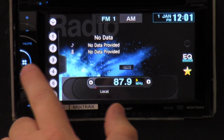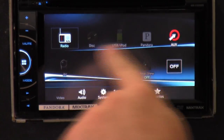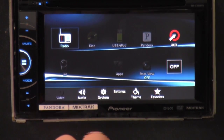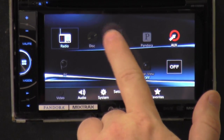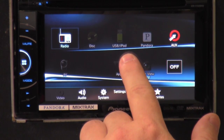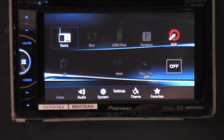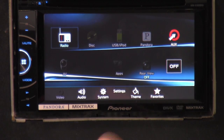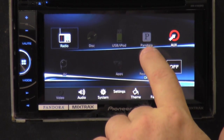The next button down has four little blue squares. You click on it and it brings you to the different options for your radio: radio, DVD — if you have a disc it'll light up. If you have a USB or iPod plugged in, this will light up. Now, if you have an iPod but don't get the iPod accessory cable, you'll have limited function. But if you get the right cable, then you have full audio and video capabilities — including Pandora and stuff.